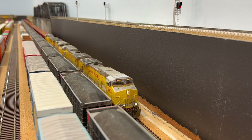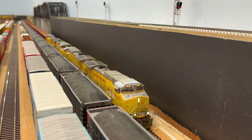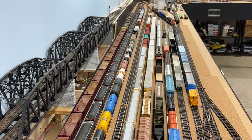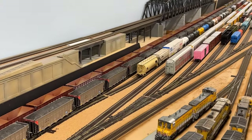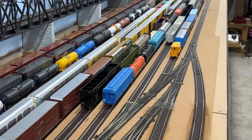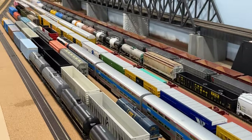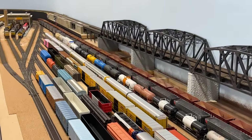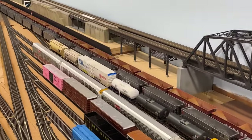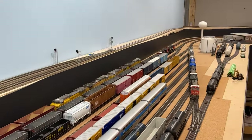I have stopped the ballast train on the main alongside the yard and I'll keep it here until the next video. This is my Chicago classification yard — a section measuring roughly 25 feet in length that consists of two 16-foot-long arrival and departure tracks and seven classification tracks. There is also an additional runaround track that facilitates power moves and allows access to the locomotive servicing area and the Cargill corn syrup plant, both located at each end of the yard.